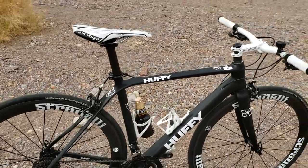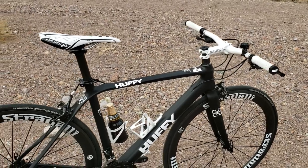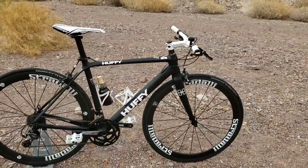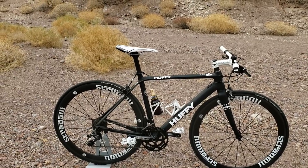This bike came with Shimano 105 road bike brakes, shifters, and a Shimano 105 rear derailleur. $750 shipped to my house during a Christmas sale — that's a pretty screaming deal.